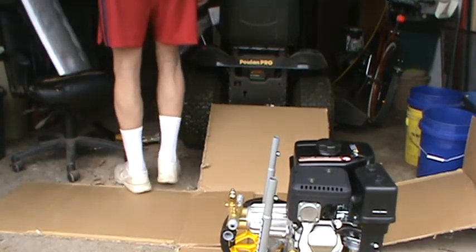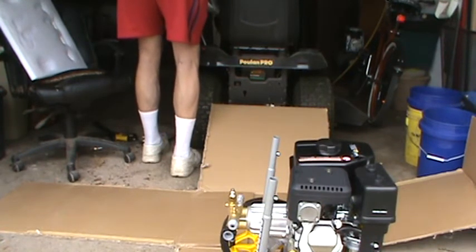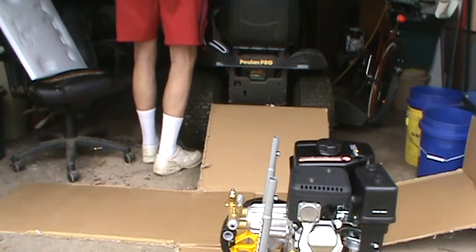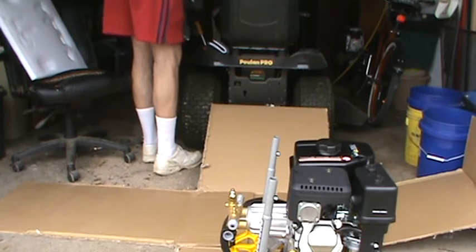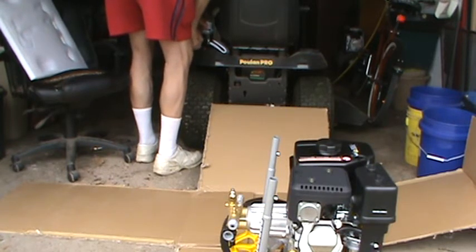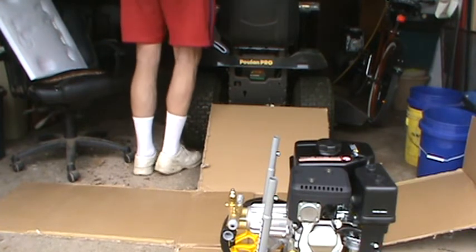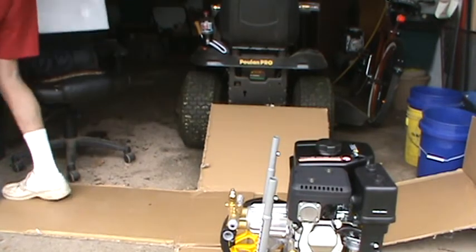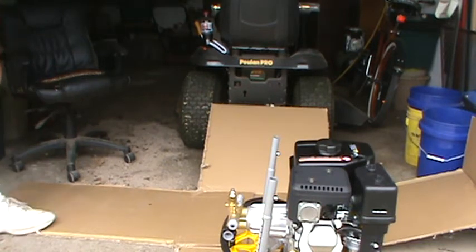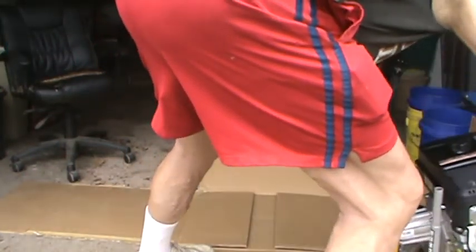Why does everything just fall over? Alright, that's that power cord for me. I already got stuff built up and I haven't even used it yet. Let me put this out of the way here and get this box picked up.